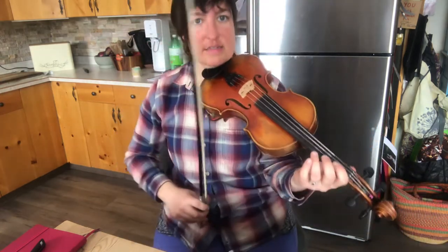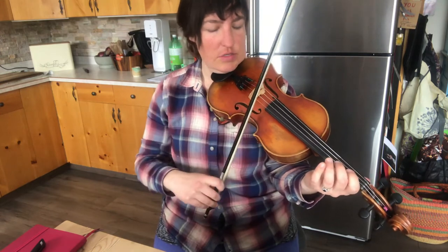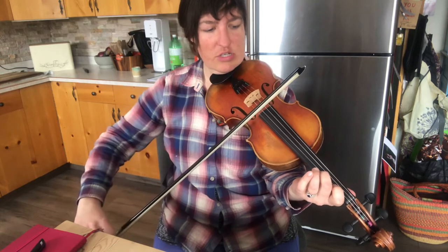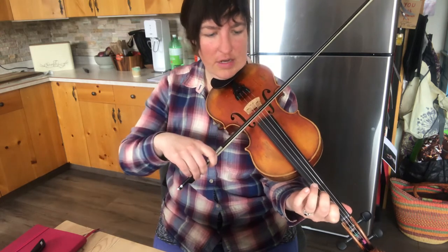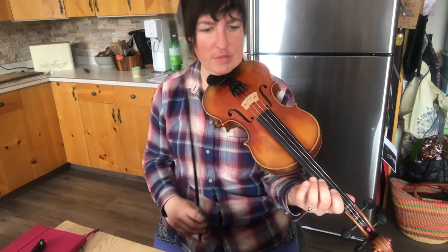The first phrase for the beginner version starts on just an open E, and it does three E's. Then C sharp on the A string — so second finger, then first finger, then back to second finger. Let's play that phrase three times. Ready, go.